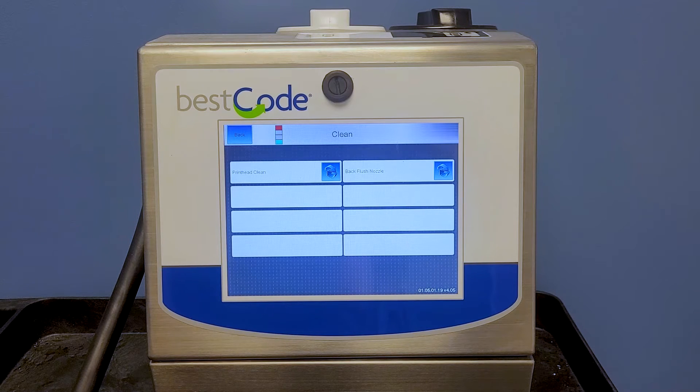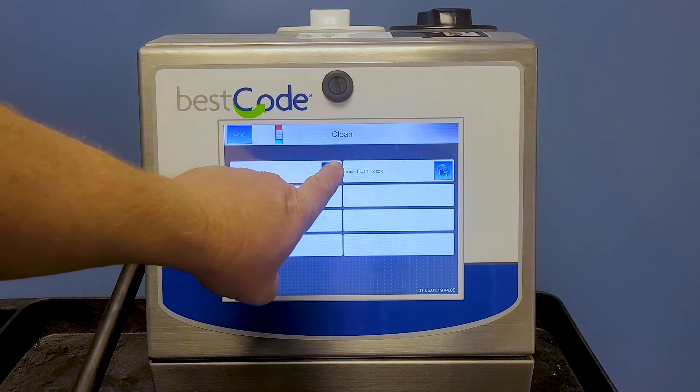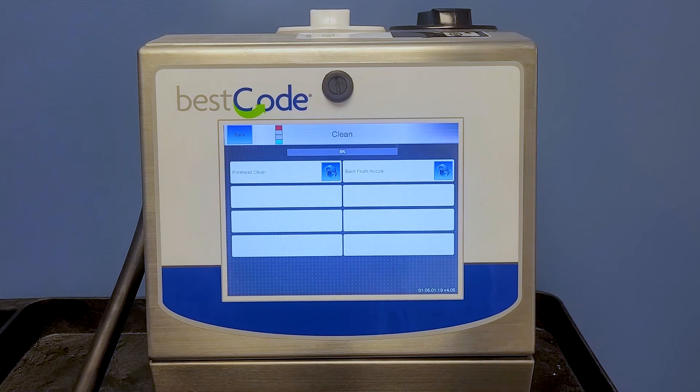We're going to go ahead and start the print head clean by pushing this arrow button. You're going to see it start coming up from zero to 20. Usually between 40 and 46 percent is when you hear our solenoid click. When that clicks, we're going to be focusing on the print head to watch the stream of makeup. We're going to align the makeup into our gutter hole first.